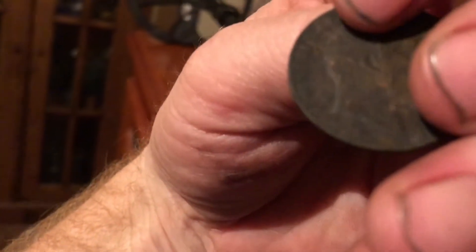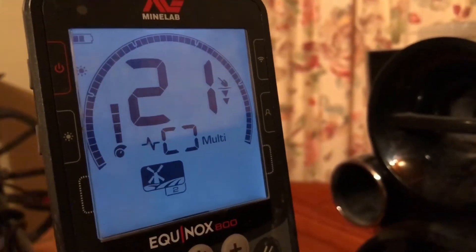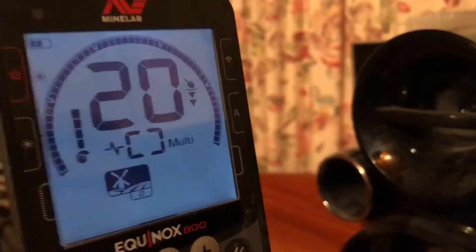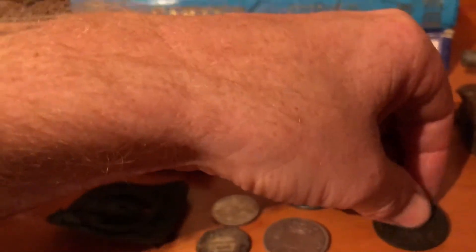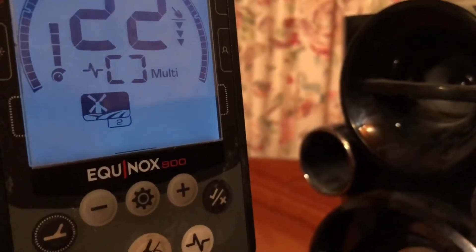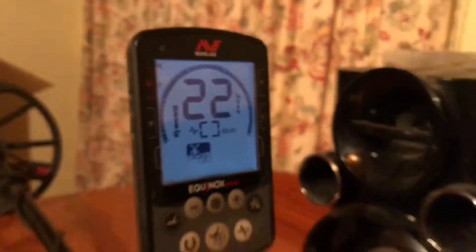We've got a 1910 Edward penny, in the 20s — early 20s. And we've got an 1885 Victoria penny, 22.